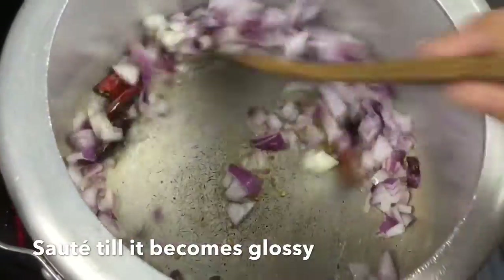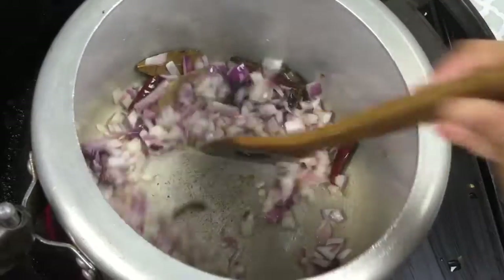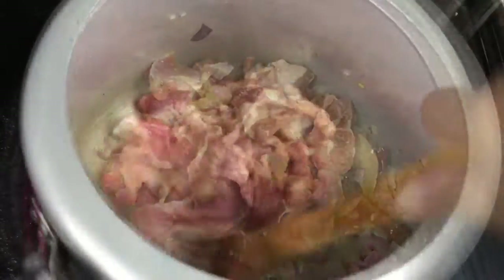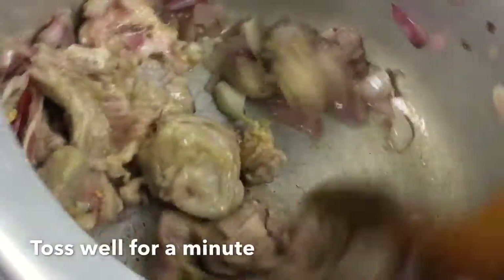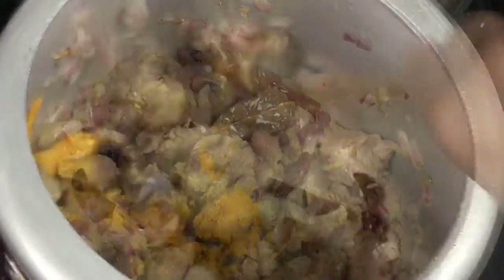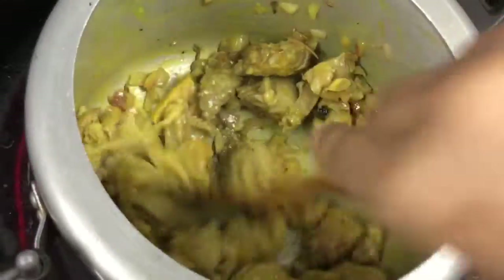We will put it on the bottom for the top. I like to drink the water. Then we will cook this for a second. We will cook it for a long time. Then we will cook it for 30 seconds. Then we will cook it for a medium time.